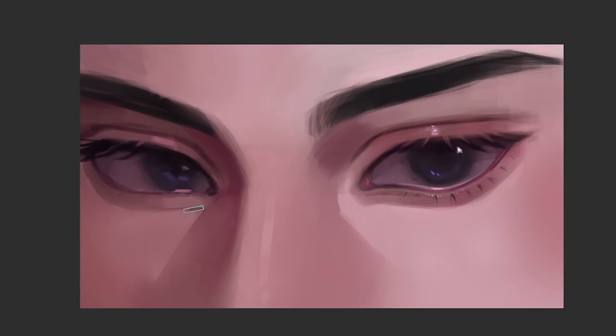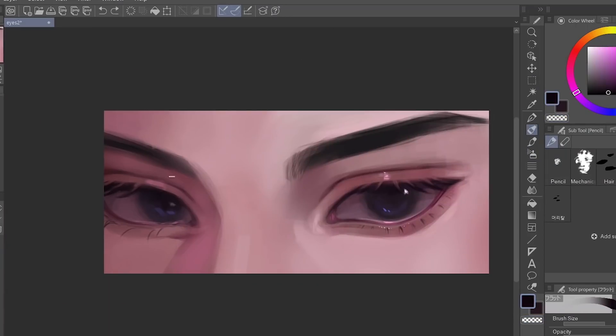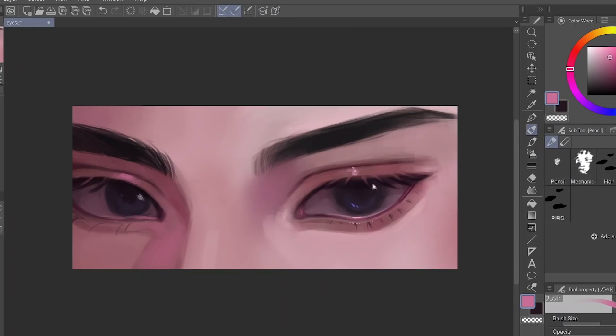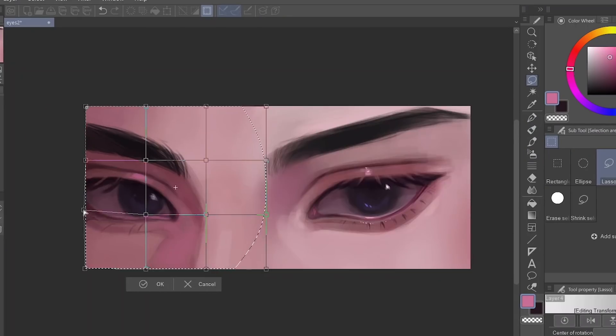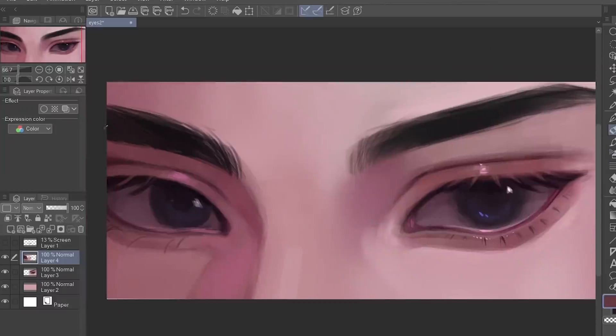I just refined it a little bit more. I also used the mesh transformation tool to correct any deformities. I was actually looking at the preview, like I said, so I was able to spot the weird deformities.